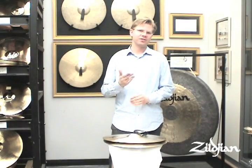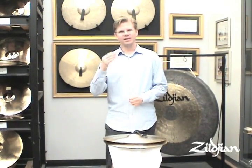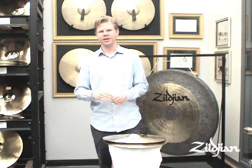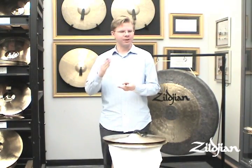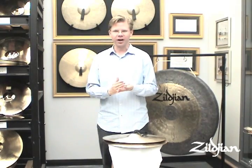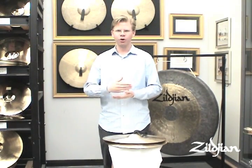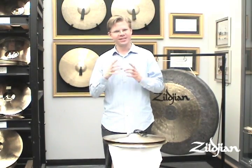I think Scherzo Capriccioso is one of the most difficult excerpts in the cymbal repertoire. We asked it in the first and last round of our audition because it gave us so much information. Not only does one have to have good time, you also have to be able to play soft crashes, fast crashes, fast muting crashes, and nice warm open crashes all at the same time in a very short 30-second segment.